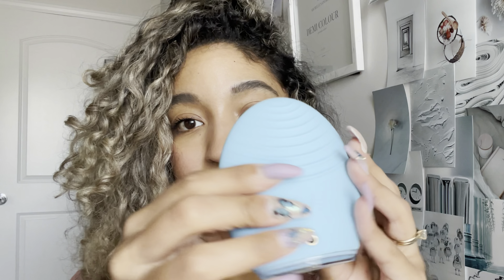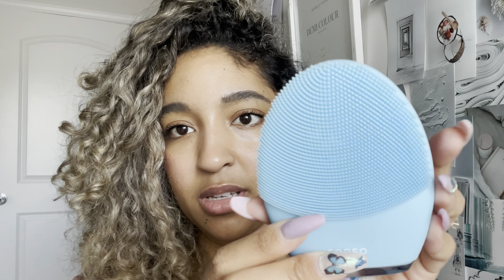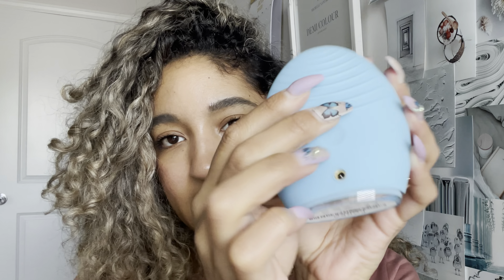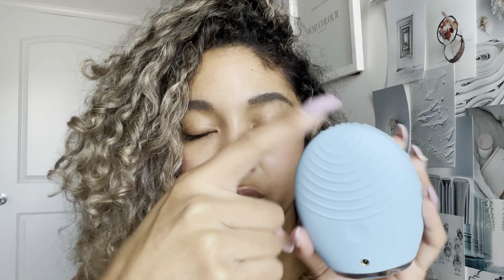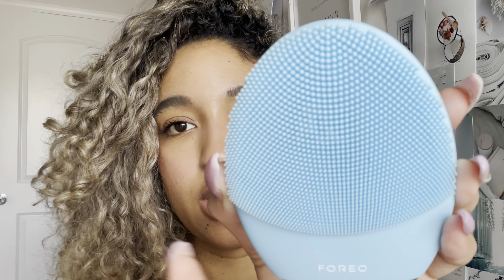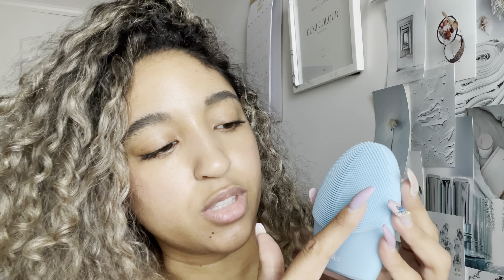So this is the Luna 3. It has an on/off button — you hold it for three seconds to turn it off. This side has ridges, which is great for facial massaging with any oil you want. The other side has the bristles: for combination skin, there are smaller, looser bristles for a gentle cleanse, and on the top there are bigger, tighter bristles to get into harder-to-reach areas. After my first use I noticed such a big difference — my skin felt so much cleaner and less congested.